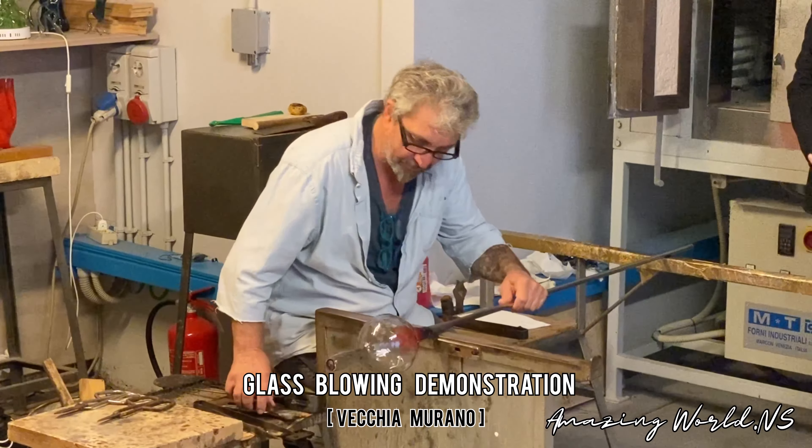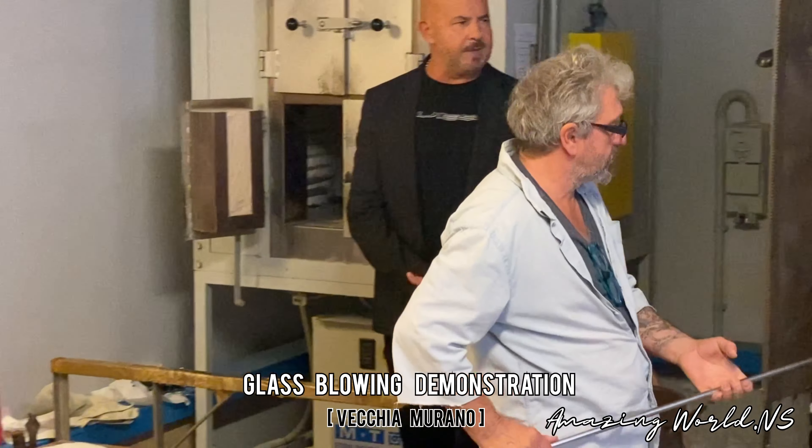Now the master is going to open the mouth of the base and make the handle.